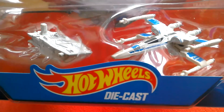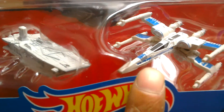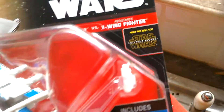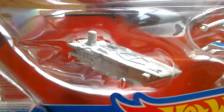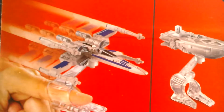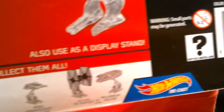At Home Bargains in the UK you can get these two-pack Hot Wheels ships for £1.29. I already had this pack but thought I'd get another - for £1.29 you can't go wrong. It comes with Flight Navigators and it's from the Force Awakens line. You get the First Order Transport and the Resistance X-wing, both really good models. Let's look at the box first - you've got the X-wing, the First Order Transport, plus other sets you can get.